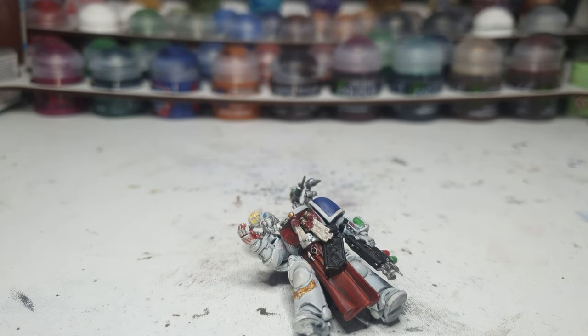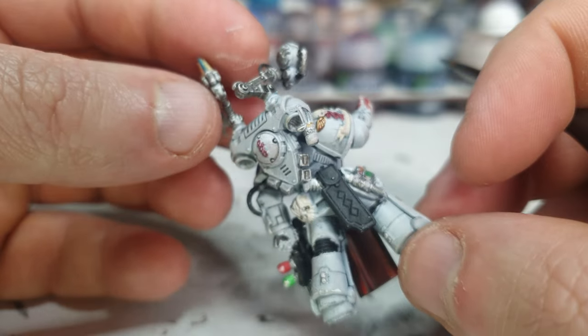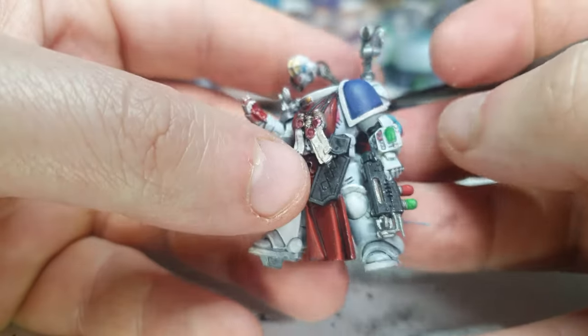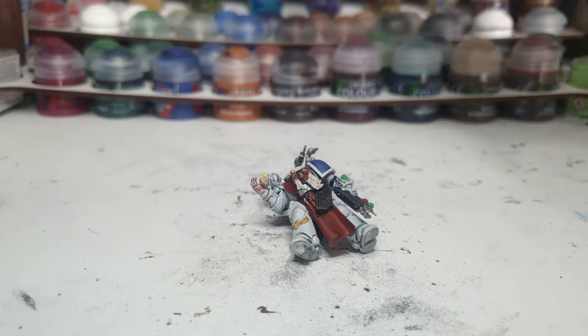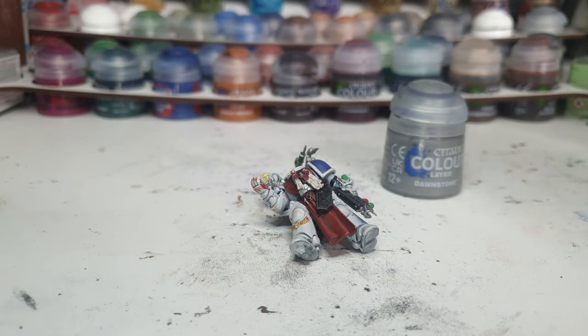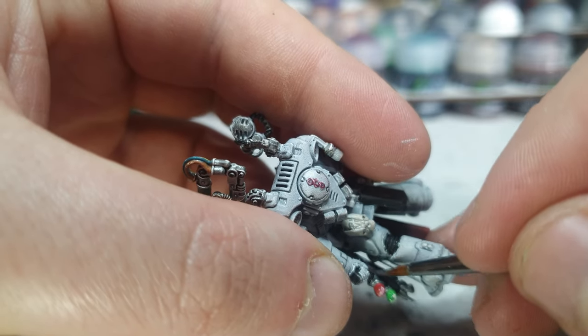We shall begin with Eshin Grey. Much like highlights, you may mainly see it in the light. I love it. That's the Eshin — I'll give that a moment to dry, and then we're going to jump to highlighting it again with Dawnstone on the hard edges. It's all coming together. This side of the gun I won't do much Dawnstone on, because it's in the shadow of his leg, but that bit there deserves it.